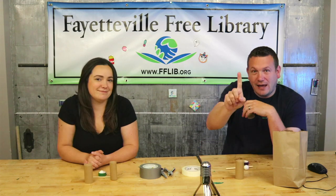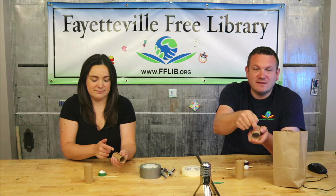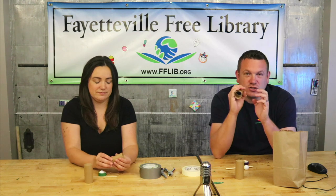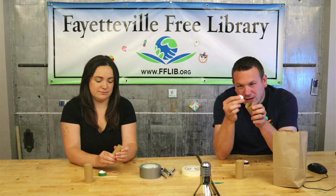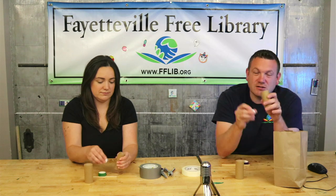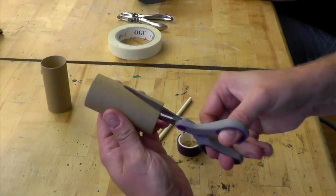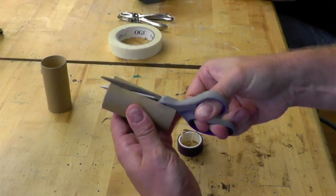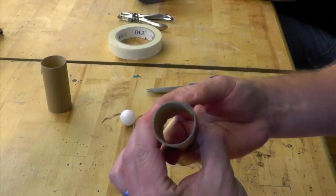Our first step is to take one of the toilet paper rolls and cut a straight line up one side of it. We're going to make the diameter of the tube smaller — it's going to be wrapped up inside itself so that it can hold onto the ball and not let it fall out of the bottom. So we want a smaller diameter: take the scissors and cut straight up that tube.